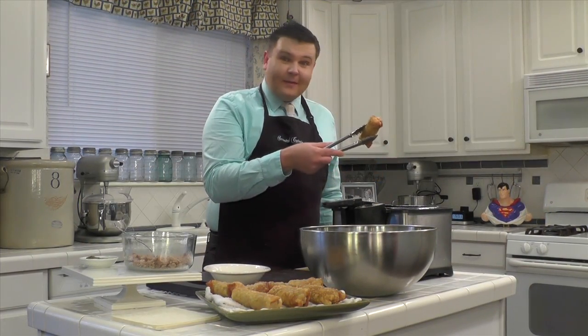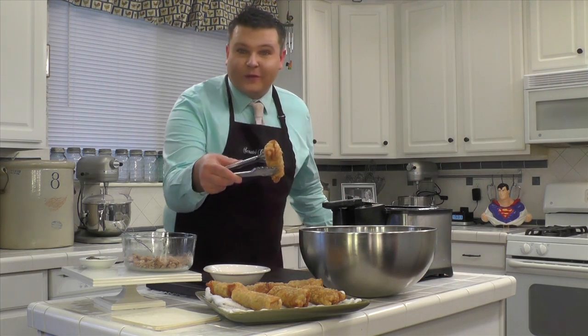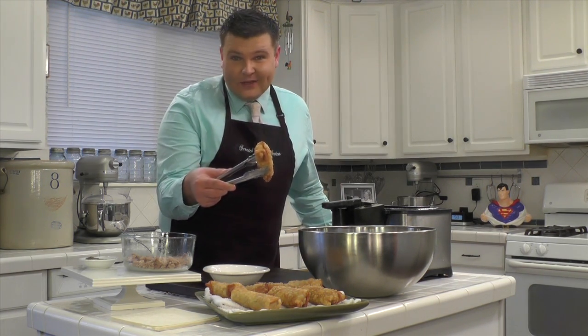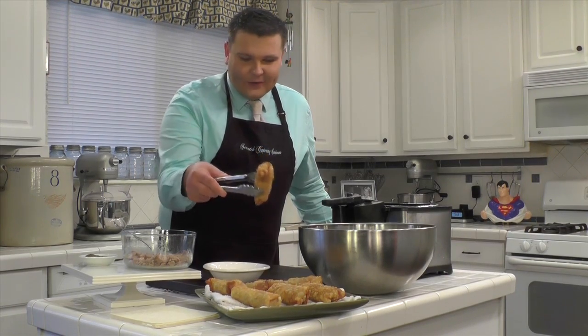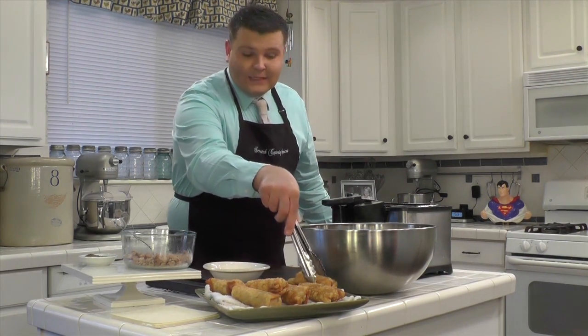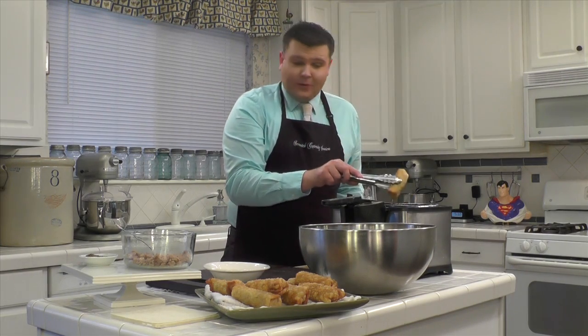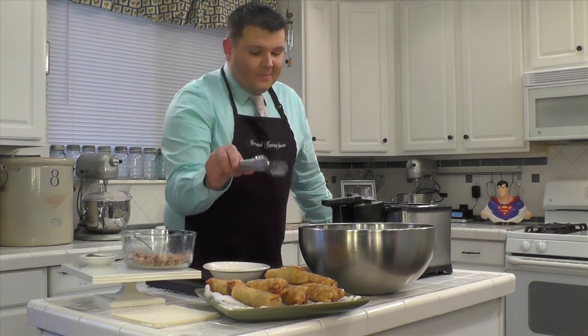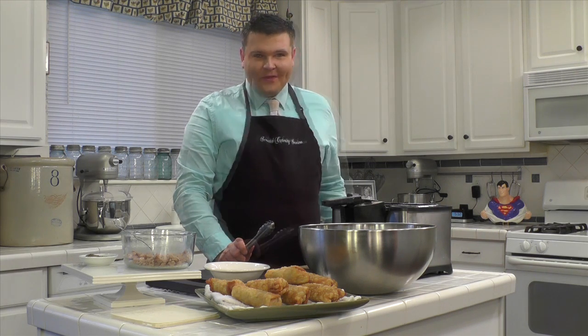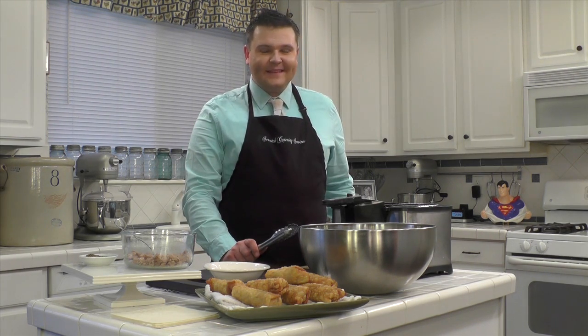Look at them out of the fryer. They are crispy. They are golden brown. They are exactly what you're looking for in the perfect egg roll. Go ahead and remove these from the fryer to a lined platter and then continue the process. Make sure you have more than one per person because they're going to be coming back for more. From my kitchen to yours, enjoy.